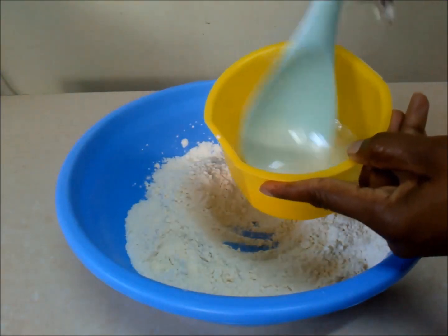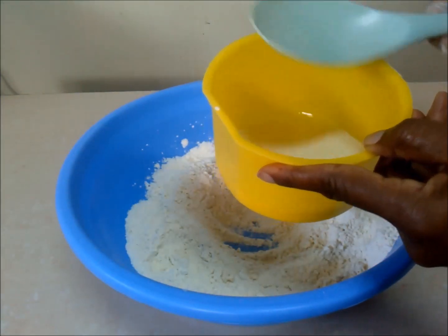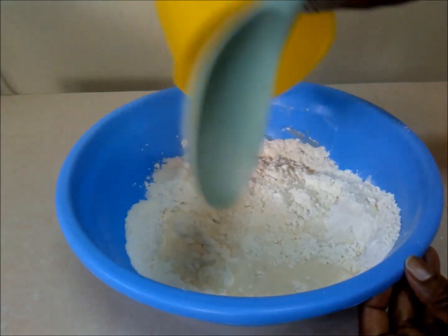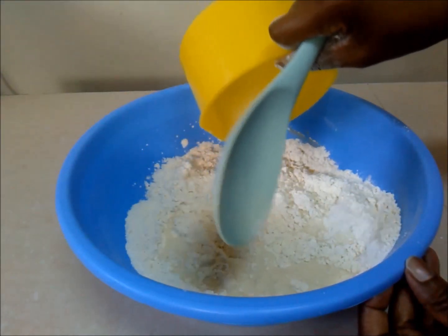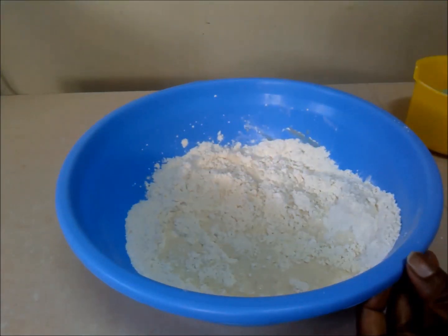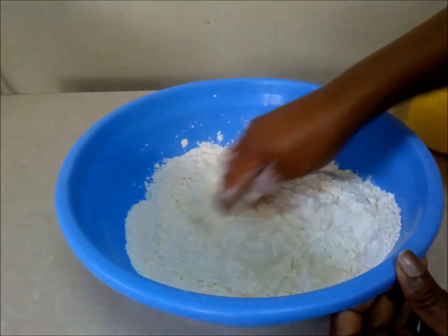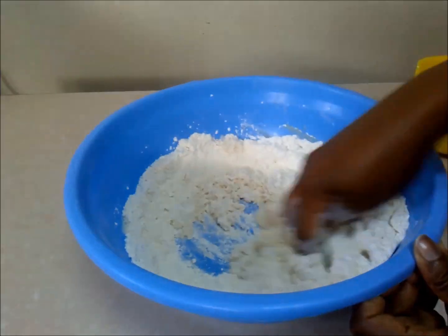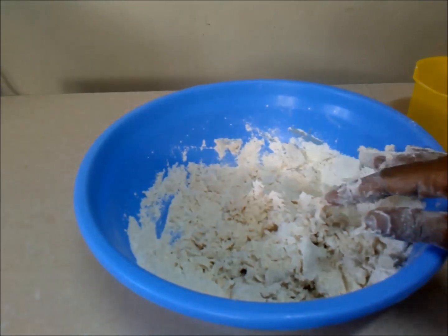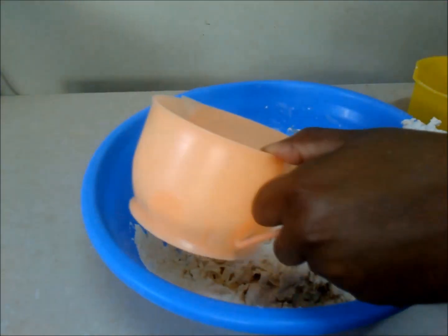Start by adding your thinned sourdough starter. Don't start by adding your water, because if you add your water first you might end up not using all your sourdough starter. Make sure you add your sourdough starter first, and then add your warm water as required.